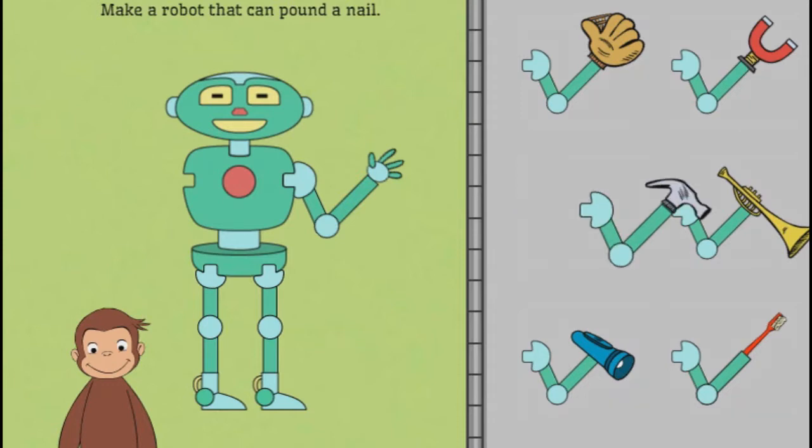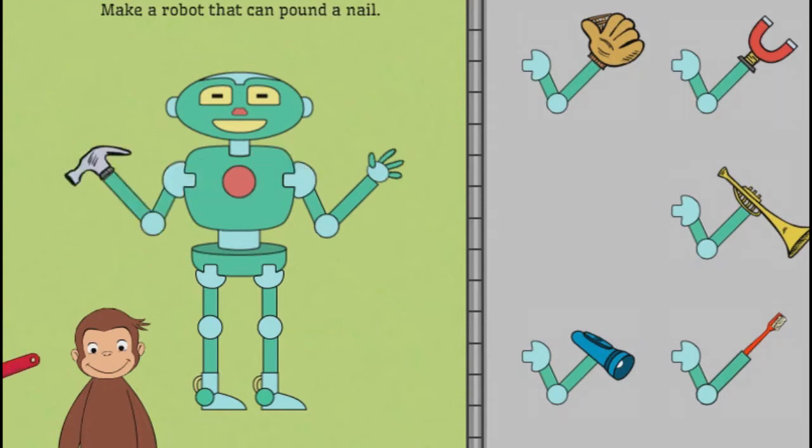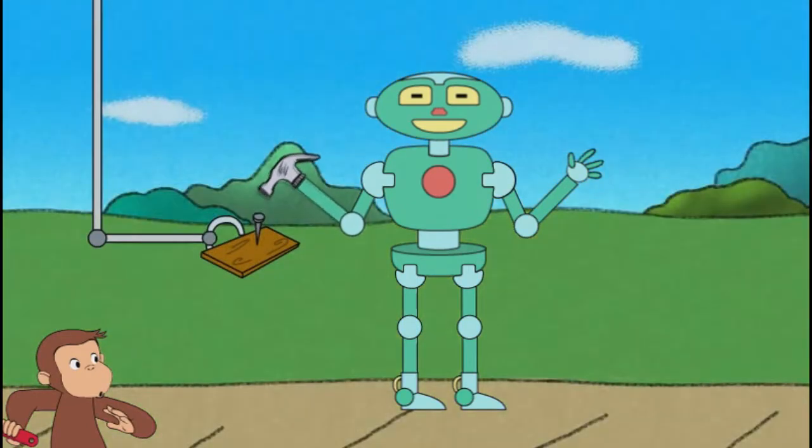First, help George build a robot that can pound a nail. Click on George to see the robot work. That robot can pound a nail. Click on the nail.